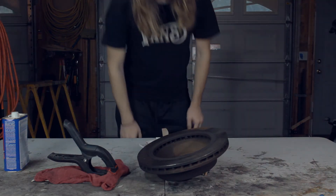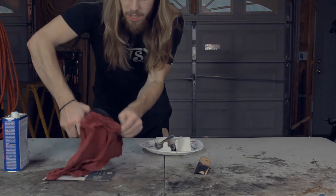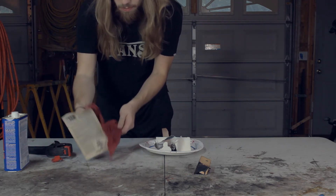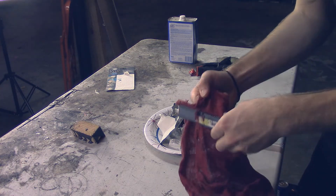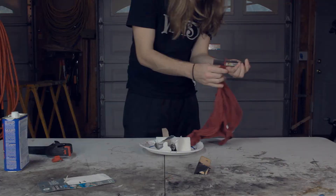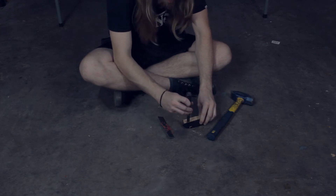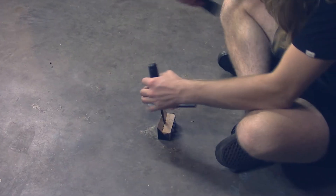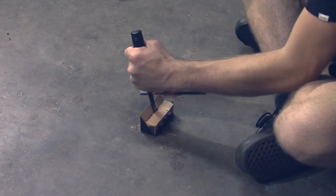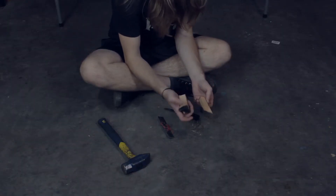All right, so we're back 24 hours later. I'm going to go ahead and remove this clamp. It looks like it's held. So, here's the wood first — let's see if I can break this. It broke, but it didn't break where the glue was.